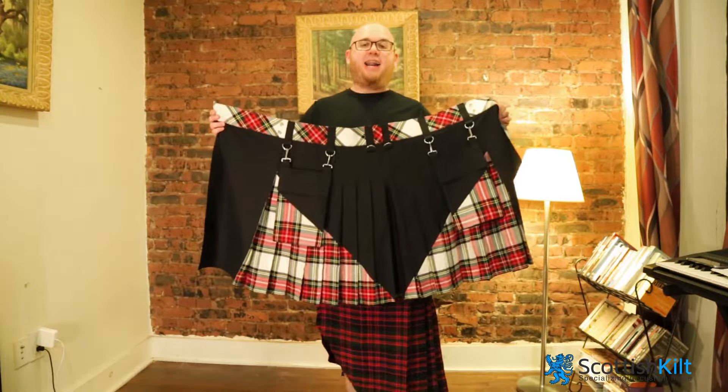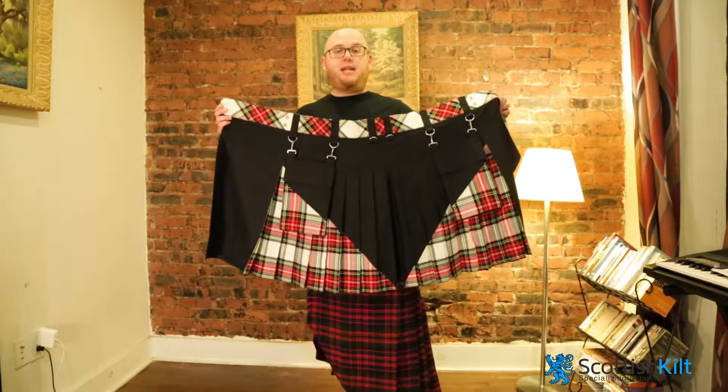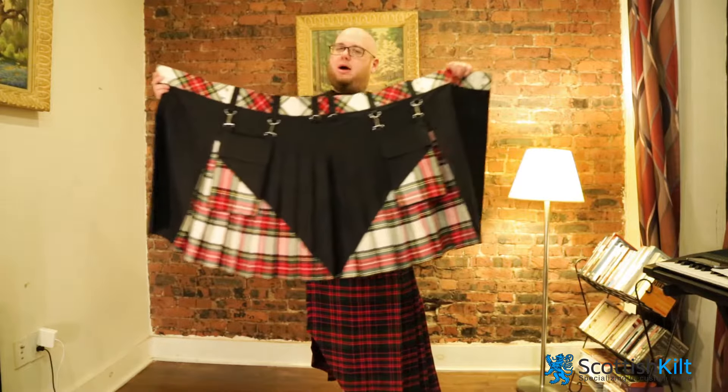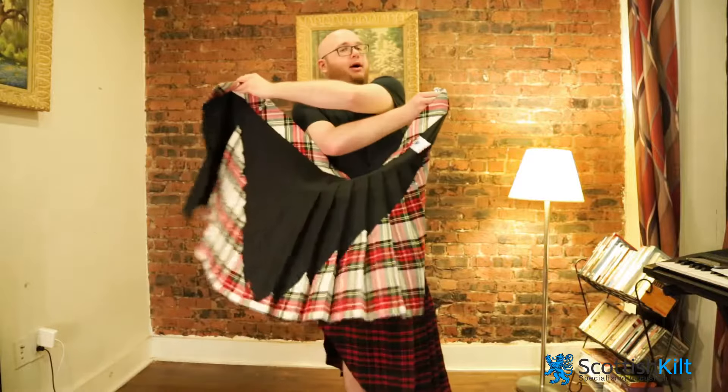Hey, what's up guys? This is Keith with Scottish Kilt. I want to show you another one of these sweet hybrid kilt designs today. This one has this whole wing thing going on — I love wings — and that tartan up at the belt line.